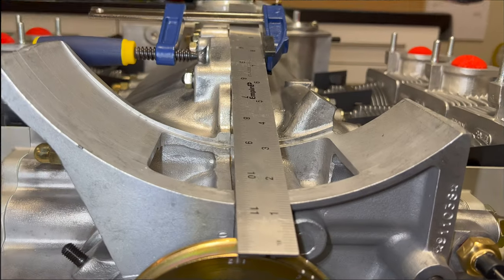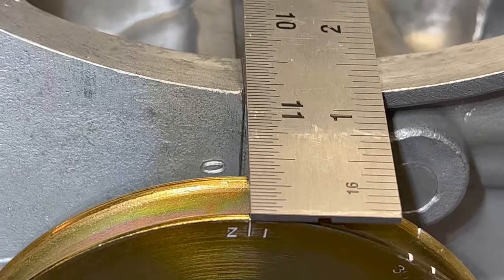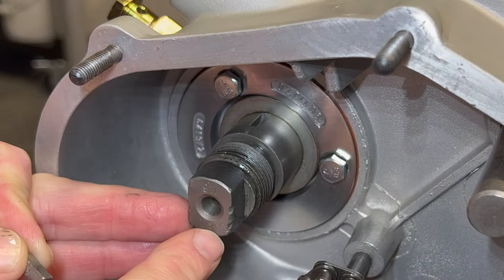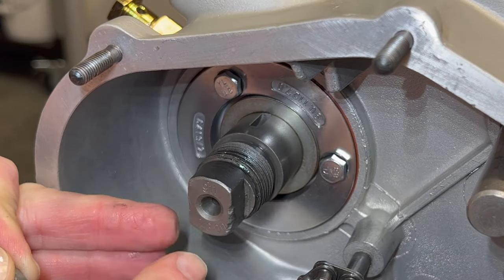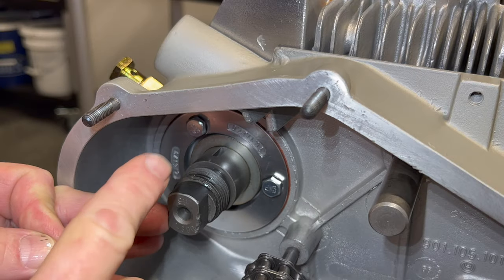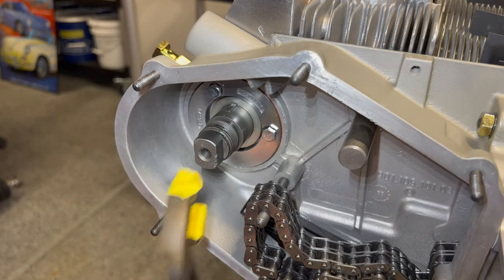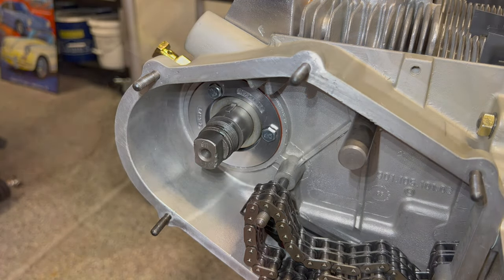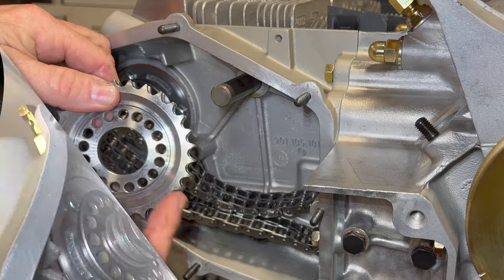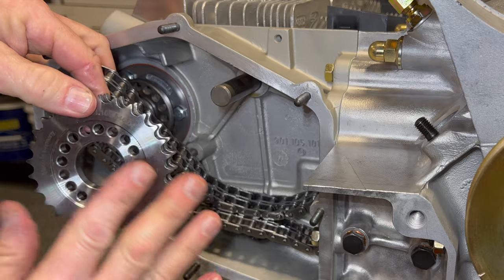So our starting point for cam timing is lining up our Z1 mark, which we've already verified — we want it right down center of that case. On my camshaft it says 911 at the top with some part numbers on the bottom, so remember that because we're going to cover it up and won't be able to see it again for reference. We're going to line this up on our woodruff key. On the left side, the sprocket dish will face out; on the right side, the flat side will face out.